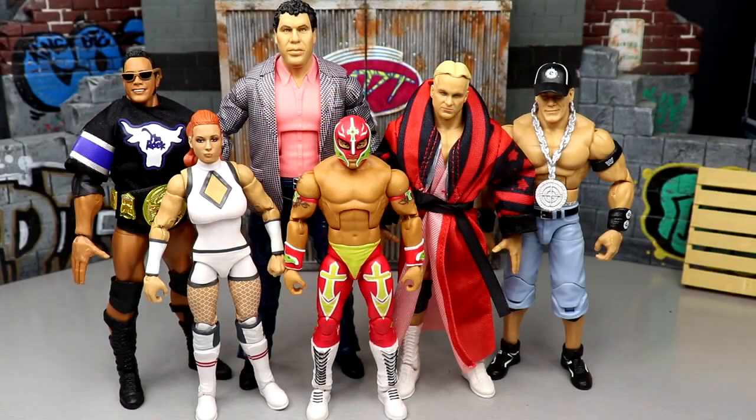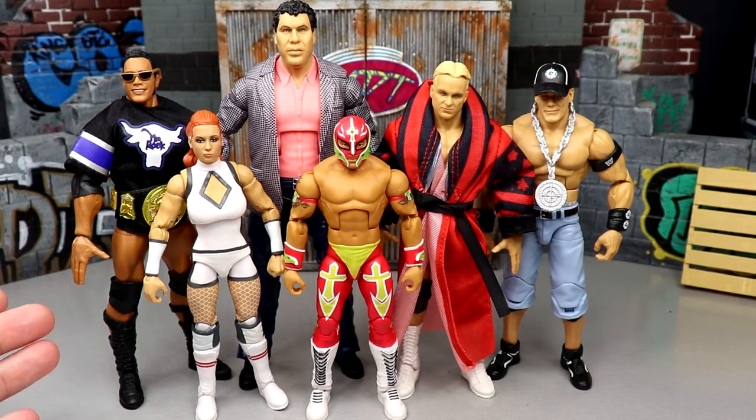What is good everybody, welcome back to another My Damn Toys video. Today we're back with a brand new edition of My Damn Thoughts and it is a very historical one. We have done multiple videos on this set already, but I could not let WWE Elite Series 100 pass by without doing a full My Damn Thoughts episode.